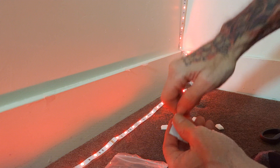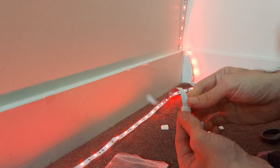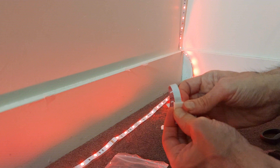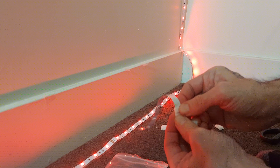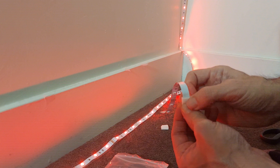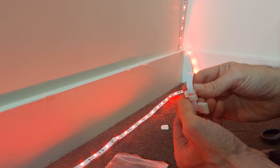Even if you don't slide them in, it's going to be stuck there anyways — you're not going to be trying to yank it off. The clip, when you snap it in, holds it in anyways. Just something to think about that makes it a little easier.